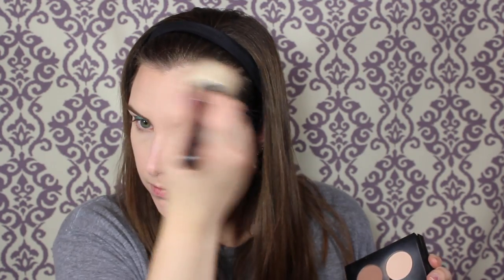Then I'm going to take Havana to bronze my face with — this is just on the big Morphe M527 brush that's so popular right now. I'm just going to put that on my cheeks and on the temples of my forehead just to bronze up my face.